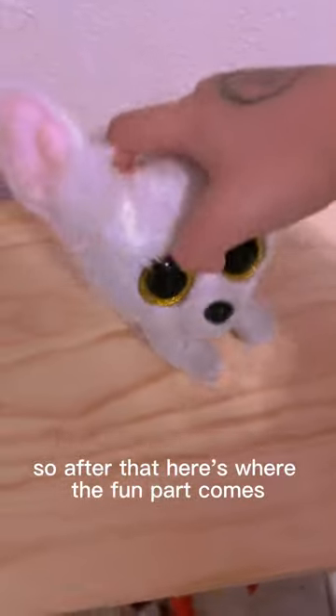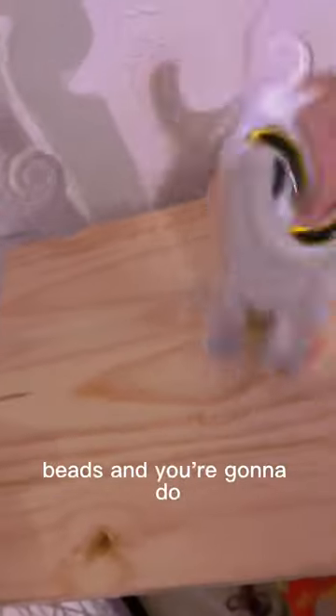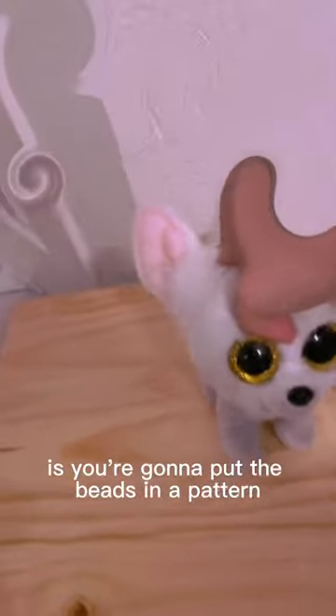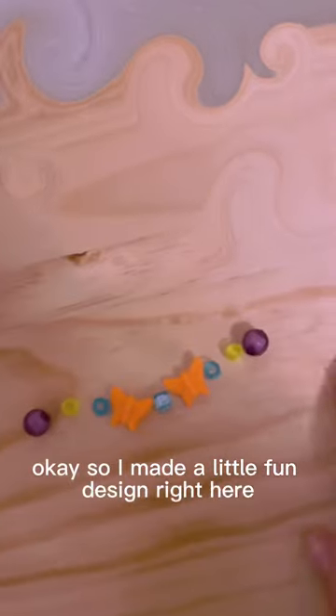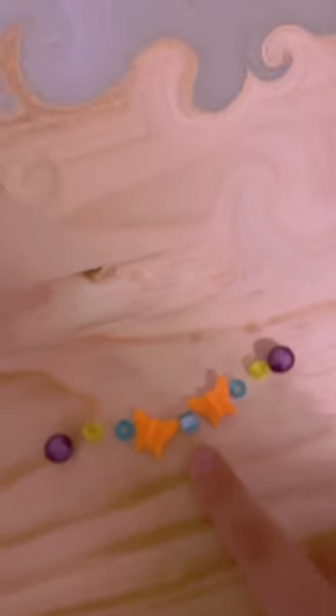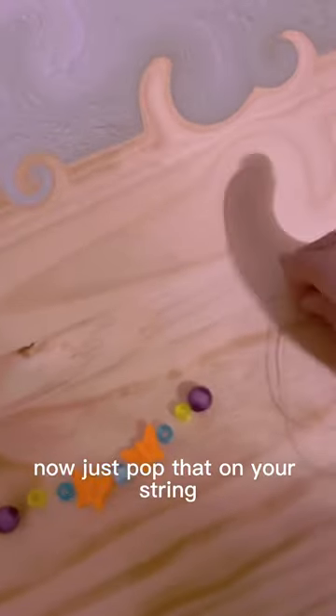So after that, here's where the fun part comes — the beads! What you're going to do is put the beads in a pattern. I made a little fun design right here, and that P in the center stands for Phoenix.